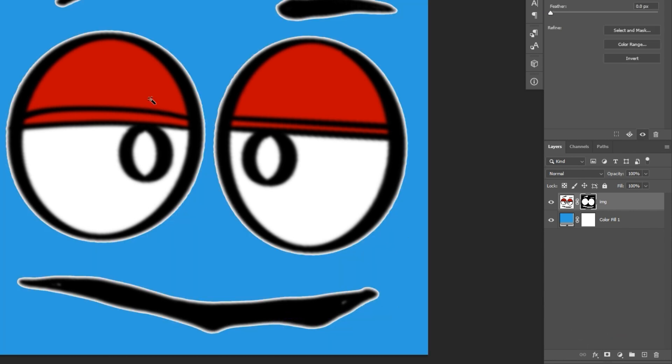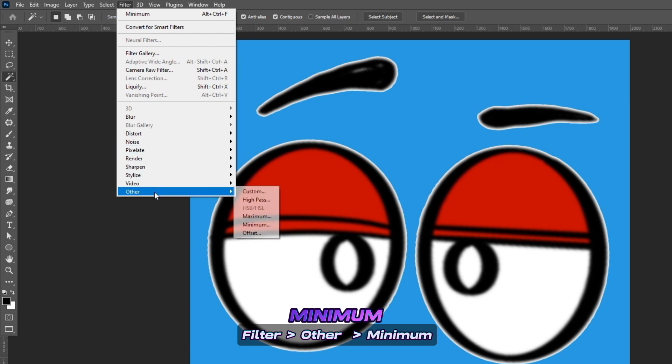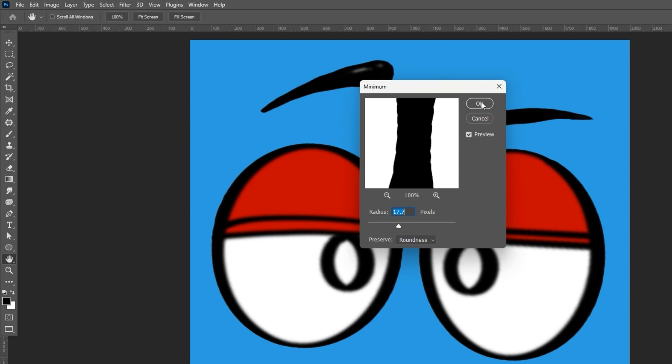Hold the Alt key (or the Option key on Mac) and click the Add Layer Mask button. This creates a negative mask. To fix the edges, with the mask selected go to Filter > Other > Minimum. Set preserve to Roundness and slowly and gradually increase the radius until the white edges go away. Hit OK.